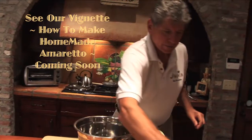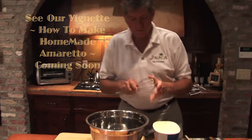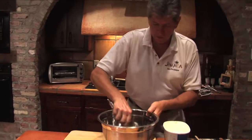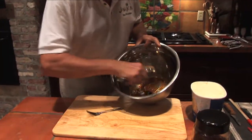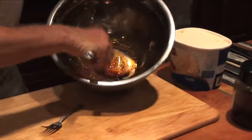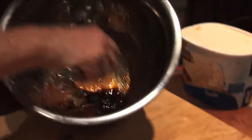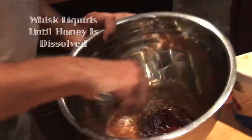That smells so good already. Now we'll take the whisk — you have to have a stiff whisk for this. As you can see, the honey is slowly dissolving into this hot water solution. We didn't want to use too much water because we don't want water crystals in the ice cream. So the least amount of water you can use, the better.